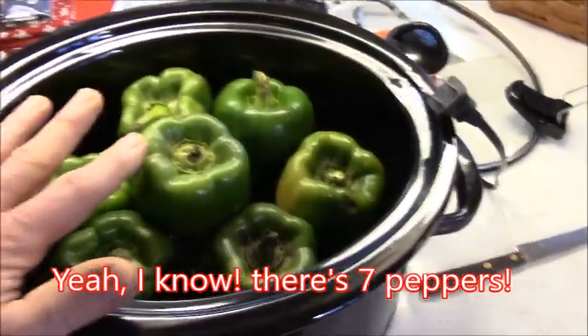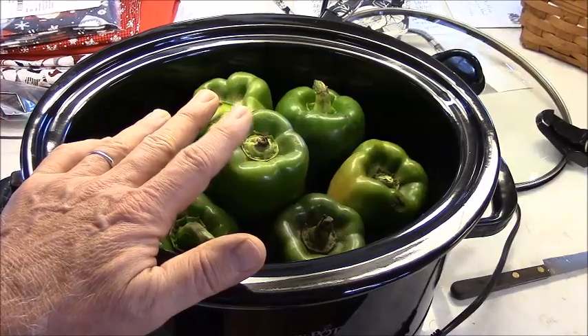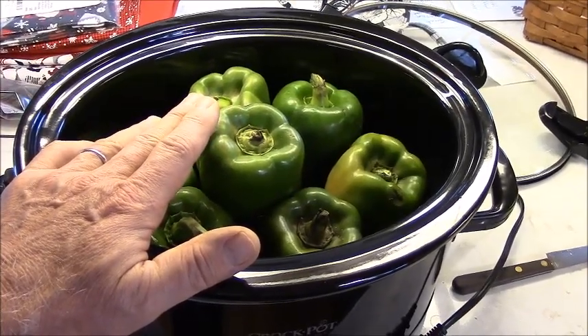I can wedge them in there. What I gotta do is cut the tops out of these, clean out the guts, wash them up. Then we already boiled the lentils and rice.